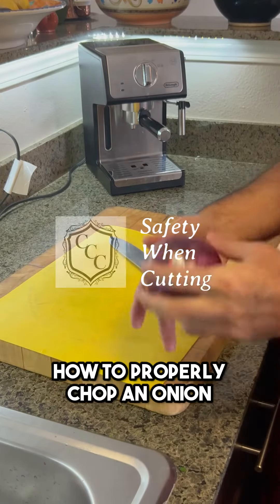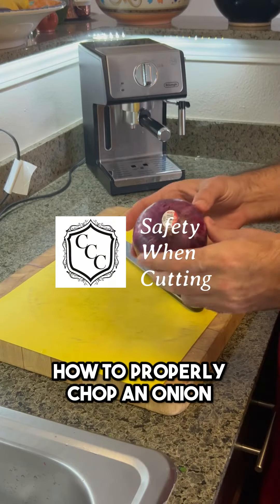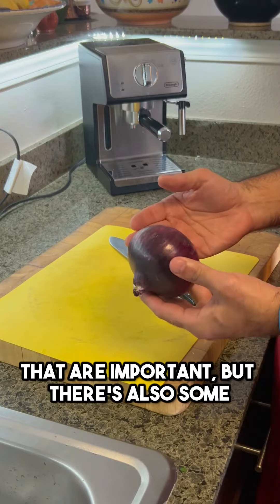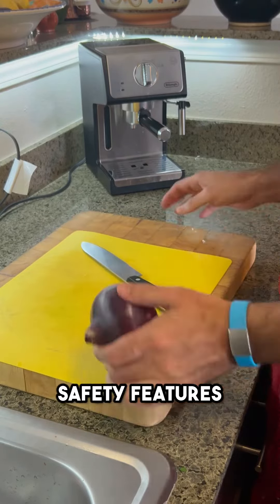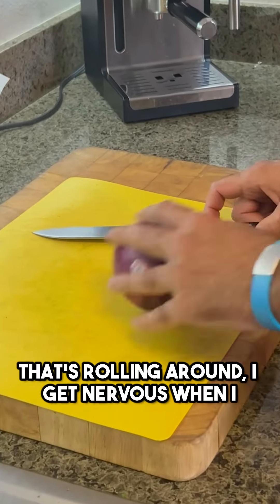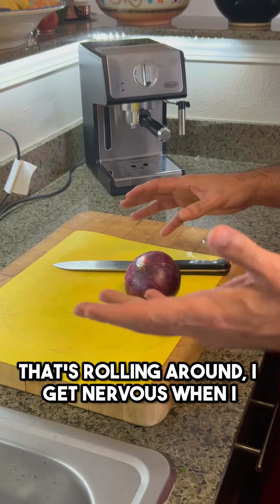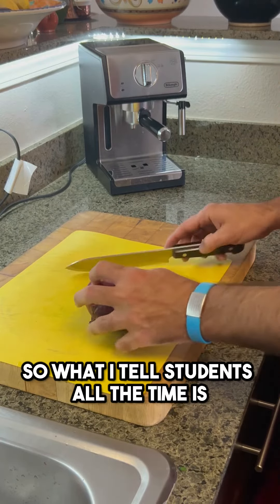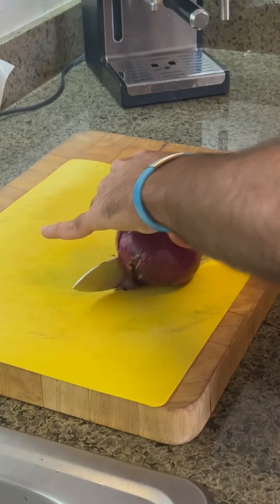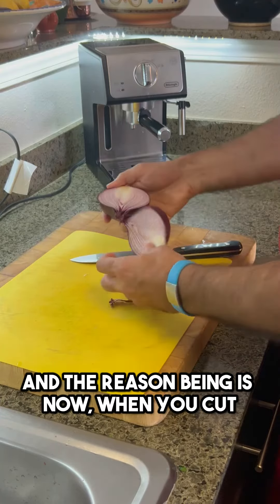All right, so we're here today learning how to properly chop an onion. There are obviously practical aspects to it that are important, but there are also some safety features. A lot of times you see people trying to cut something that's rolling around — I get nervous when I see that. So what I tell students all the time is just cut it in half first. The reason being is now you have a flat surface.